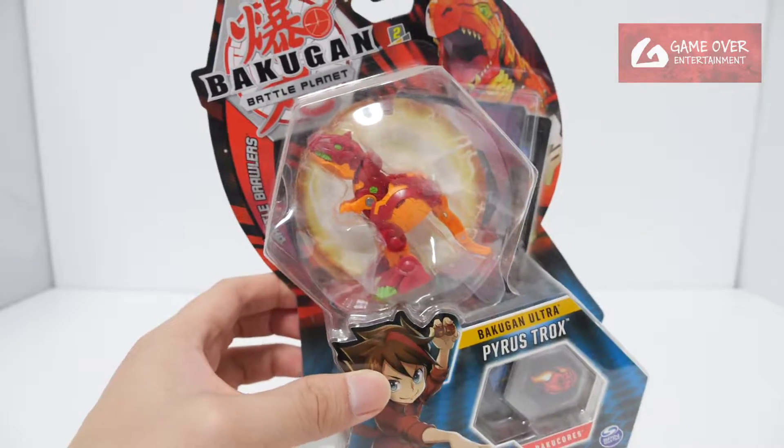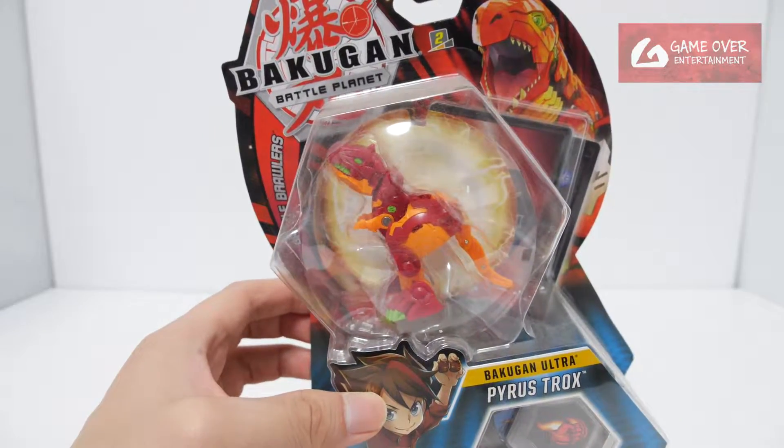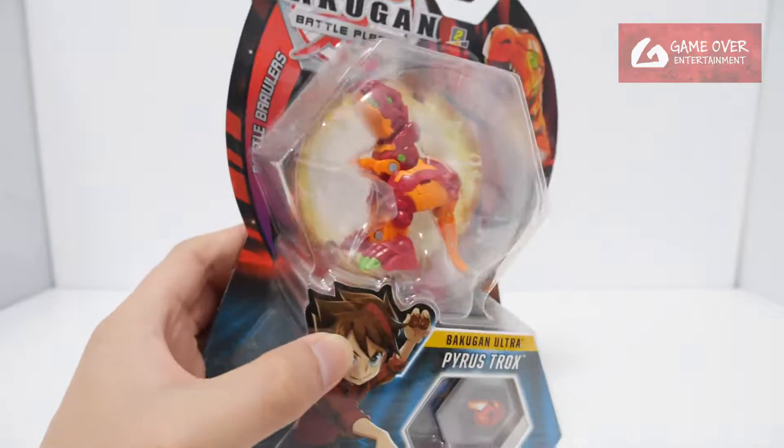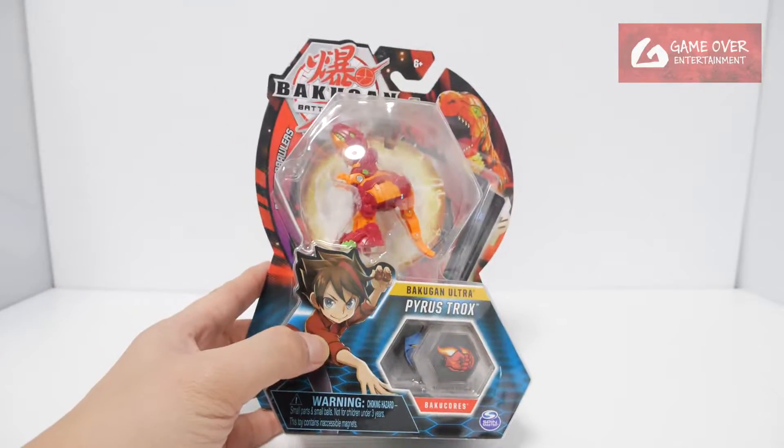I think this is actually one of the nicest designs. The newer ones — either the head is too big, the body is too big, there's no leg, or some other weird reason trying to reinvent the Bakugan. But I think this is the nicest. Okay, anyway, without further ado, let's open this up.